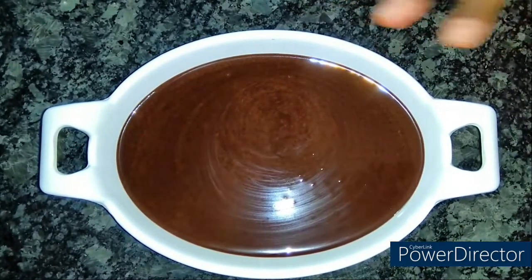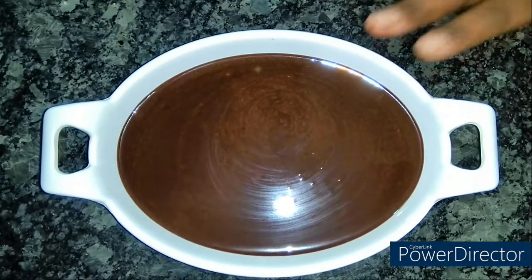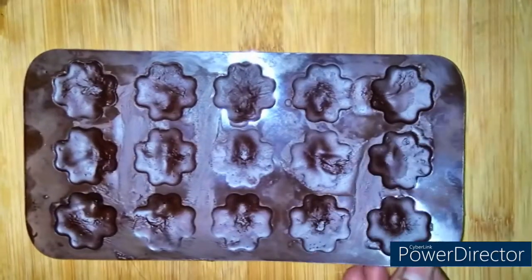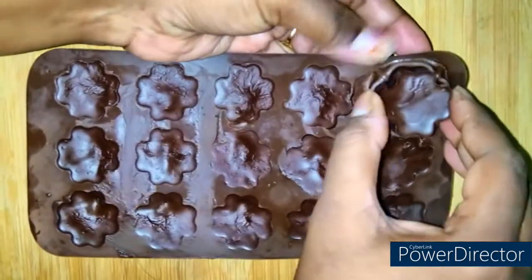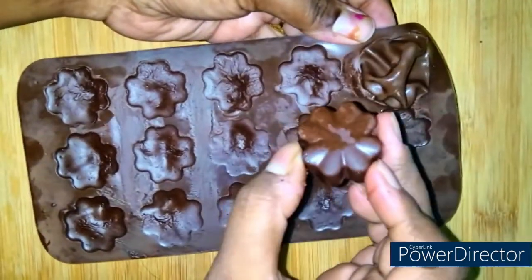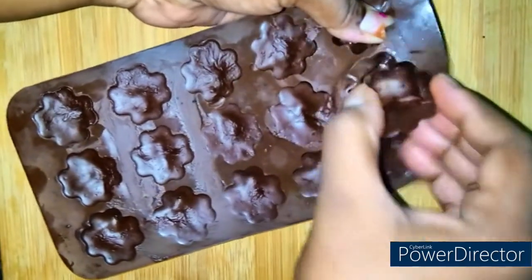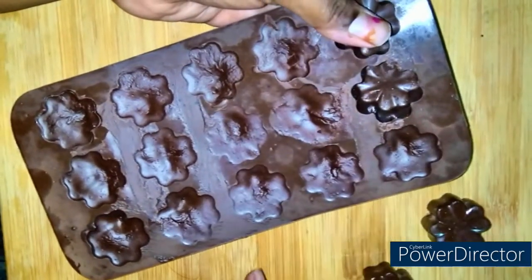Now I have poured the mixture into the molds. We will put it in the fridge for 1 to 1.5 hours. Let's put it in the fridge. Look at this — it looks so beautiful, isn't it?